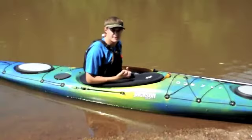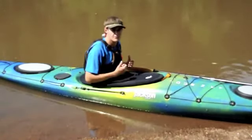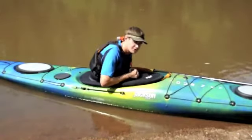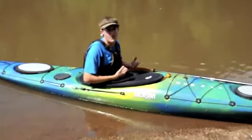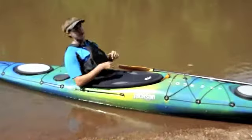If you find yourself upside down in the water, the first thing you want to do is lean your body forward, trying to touch your nose to your spray skirt. By leaning forward, that prevents the flotation of our PFD from carrying us backwards towards our back deck.